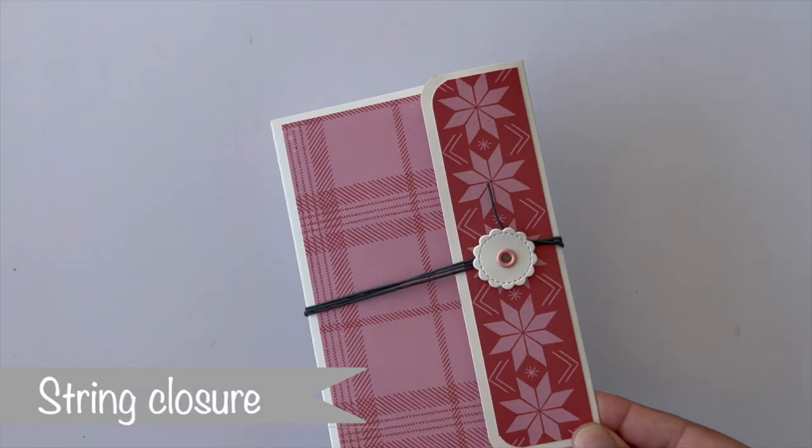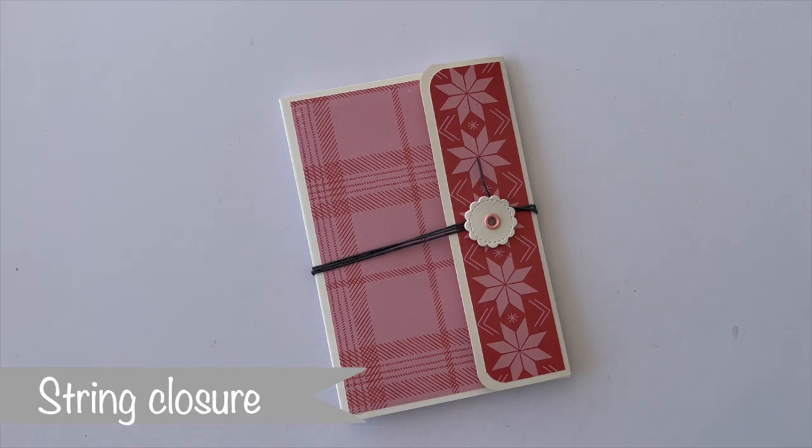The second closure option is string closures, which are similar to ribbon closures but also completely different. When using string closures, I would usually also include some eyelets or brads to have a way of wrapping the string around. You could of course also do strings instead of ribbon for the previous two add-on styles, but the styles I'm showing now include brads and eyelets as well. The same tips apply for the elastic closure, which is the third closure type for today.